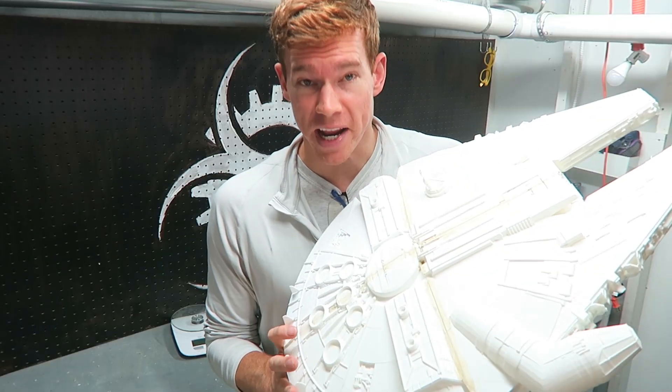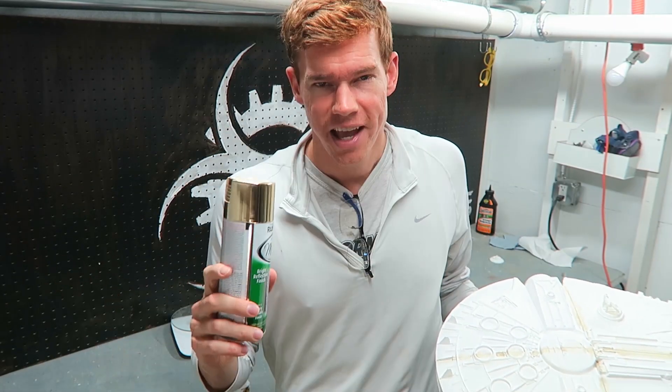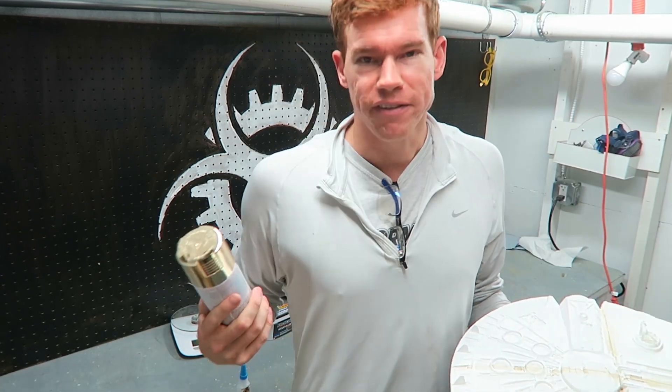Now I'm going to go ahead and paint this. I'm going to start with a couple coats of filler primer and then a couple coats of gold. I've kind of developed a Donald Trump-like fixation with the color gold.